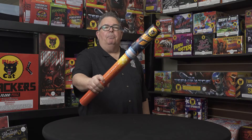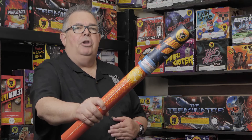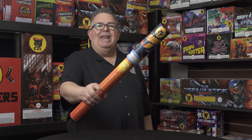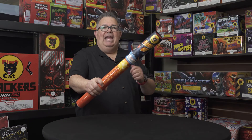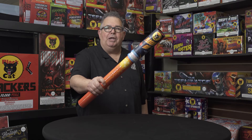So once again, the proper way to shoot a Plasma Gun: hold it away from your body, make sure the bottom's not facing any part of your body, light the fuse and enjoy the show. I'm Dave Guccione for Black Hat Fireworks showing you how to shoot a Plasma Gun.